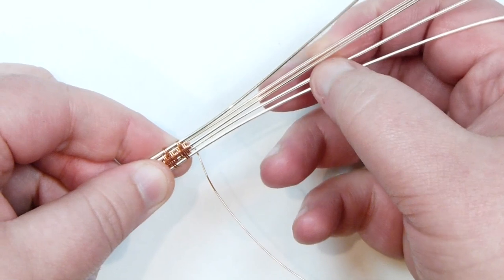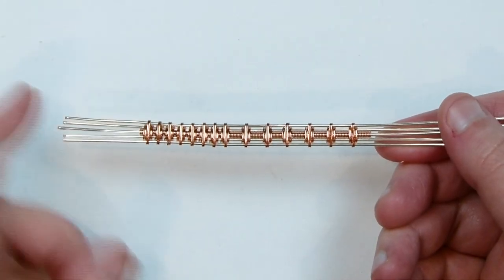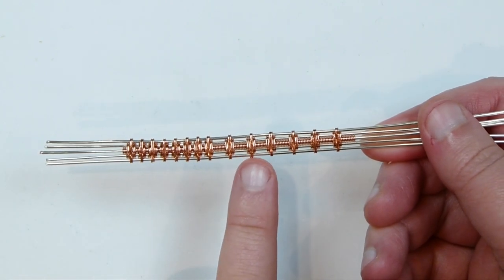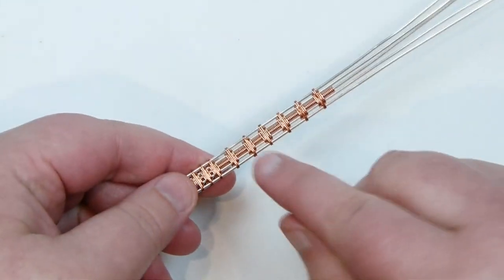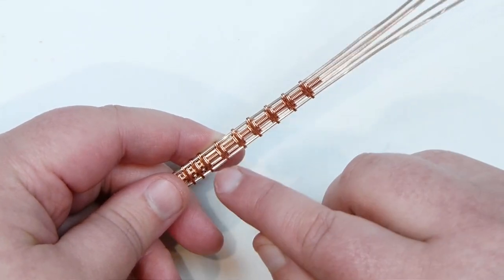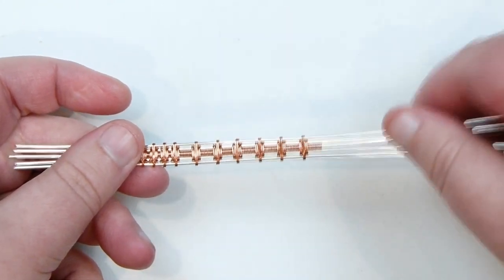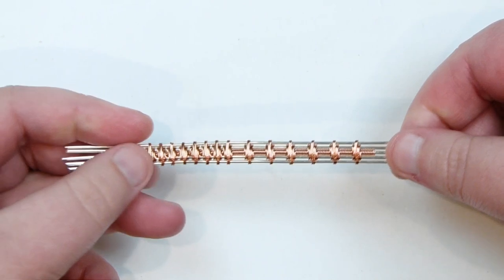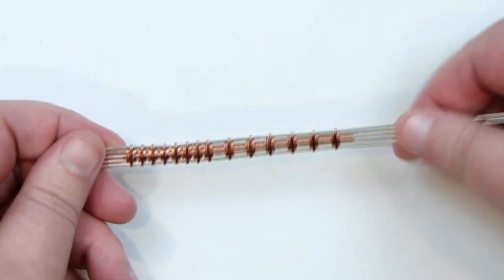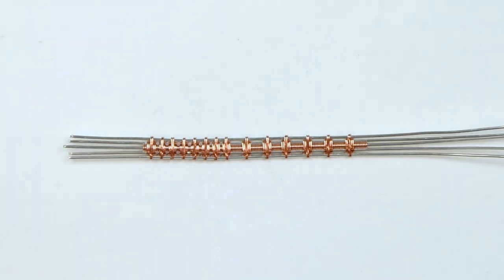That's how you do the weave. I'm going to continue for a bit, doing some diamonds close together and then some with more distance between them to show you what that looks like. You can see the difference between the two approaches: diamonds right next to each other continuously, or spaced out. For even spacing, just count the number of wraps you do around the middle wire between each diamond and keep that count consistent. The back of the weave is similar but slightly different — there is a front and a back, with the wires crossing a little differently. This is a nice decorative weave that can be used for many different things. I really hope you enjoyed this tutorial, and thank you very much for watching.